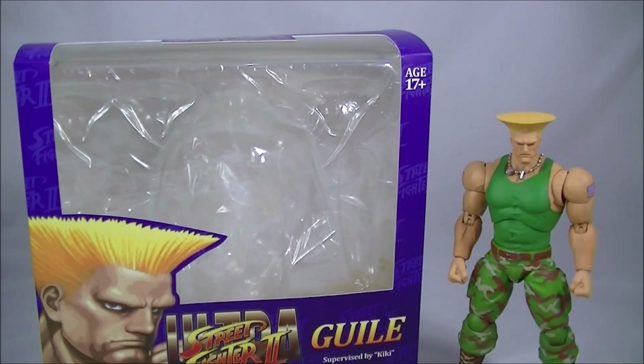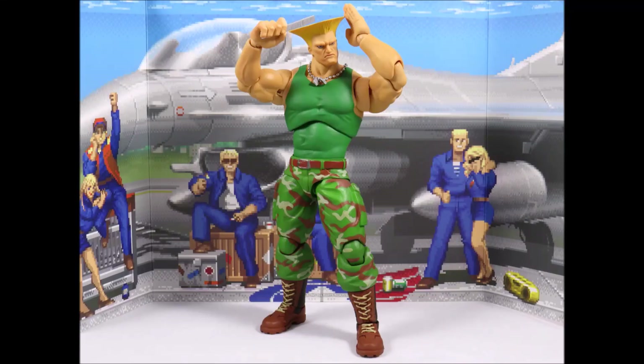Hey everyone, it's Kai from Cool Collectibles, back again for another review. This time it's the Storm Collectibles Ultra Street Fighter 2 Guile. For a place to get all your collectibles, click the link in the description below to head on over to Big Bad Toy Store. They ship worldwide, so definitely check them out.